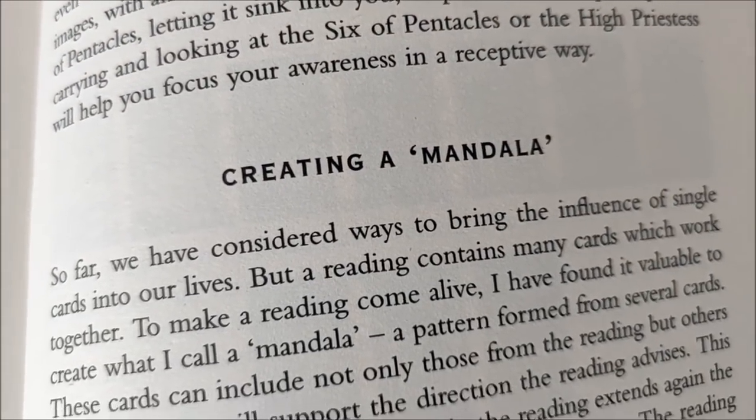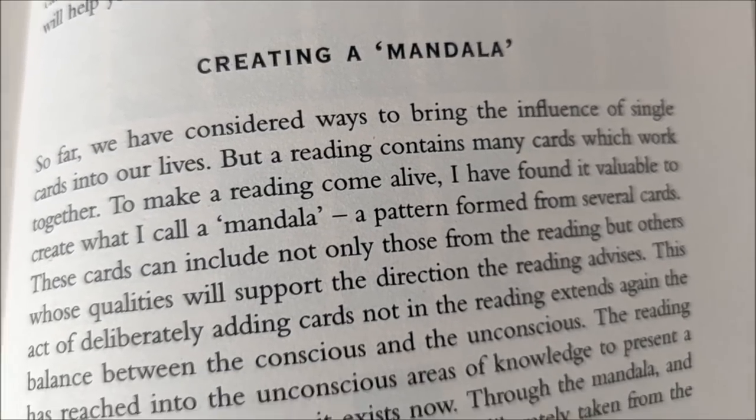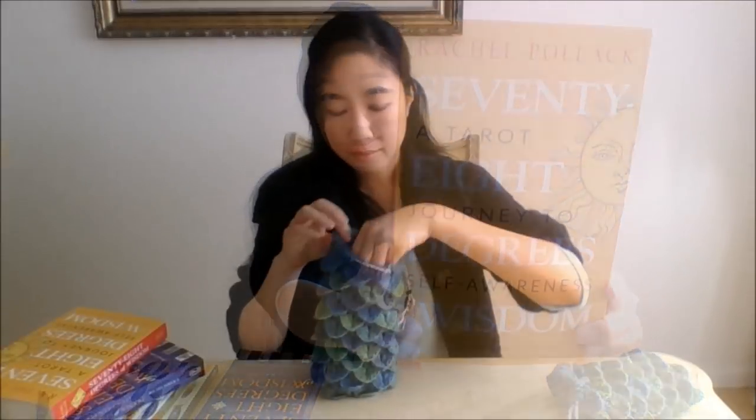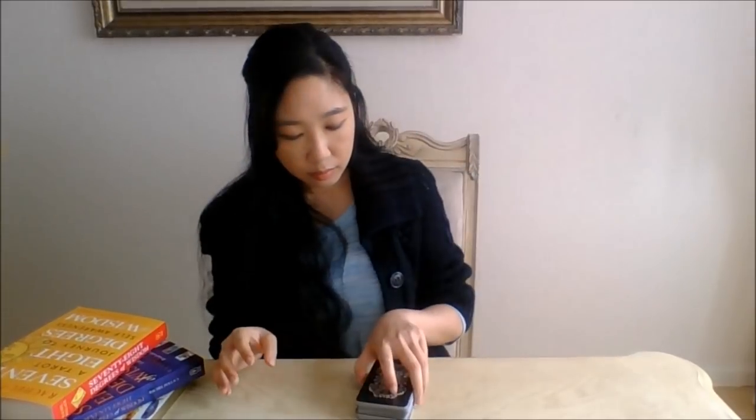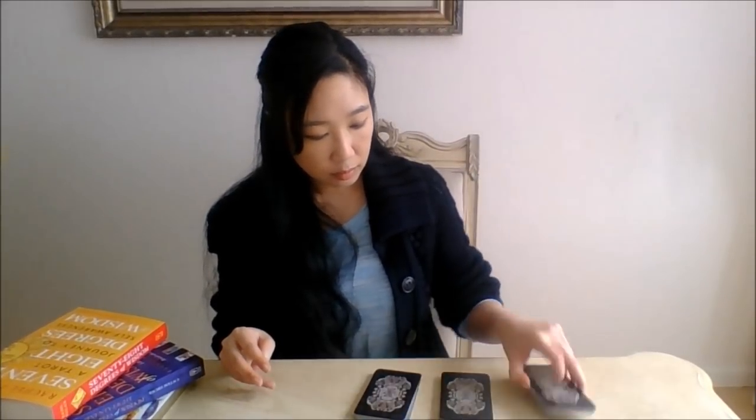So how does this work exactly? Let's consult Rachel Pollack, though I'll be adding my own little spin when we get to the mandala part. First, run off and do a reading for yourself — 3 card reading, 30 card reading, you do you. Just get it done. But don't dismantle the finished spread. Just do the reading, leave the spread of cards out on the table, and return to this video.